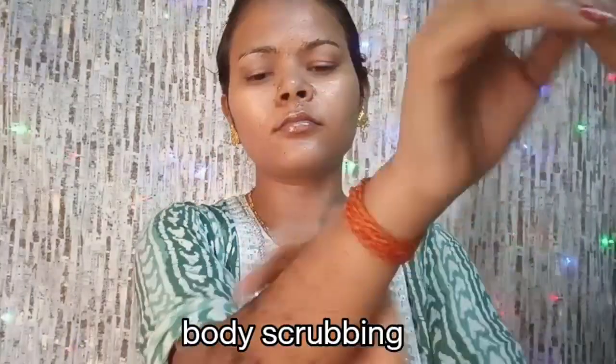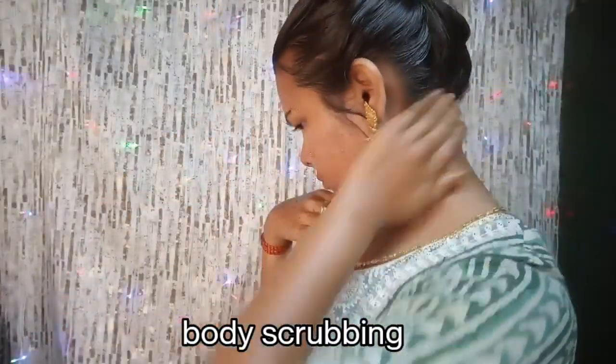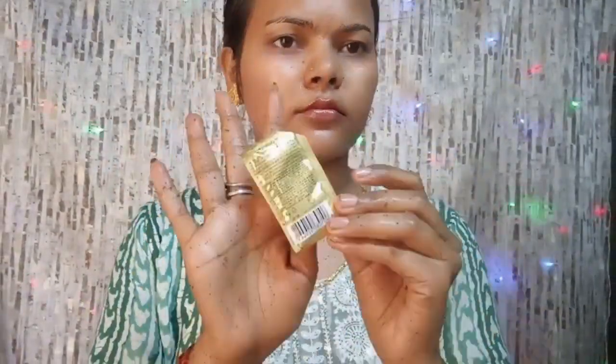Leave the face pack on. While the face pack is drying, scrub your body properly with the scrub mixture. Scrub the whole body well, then clean your body thoroughly by washing off the scrub.